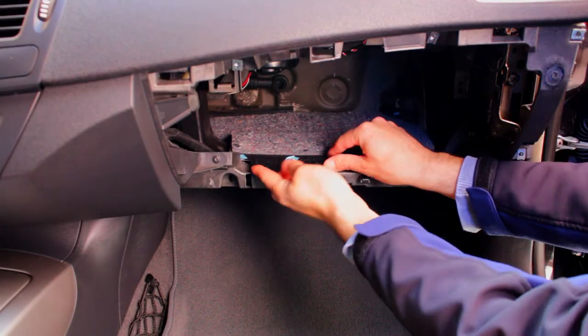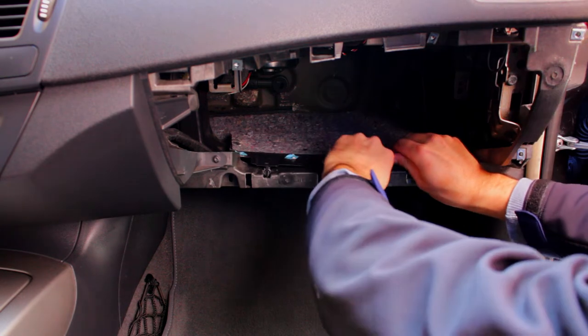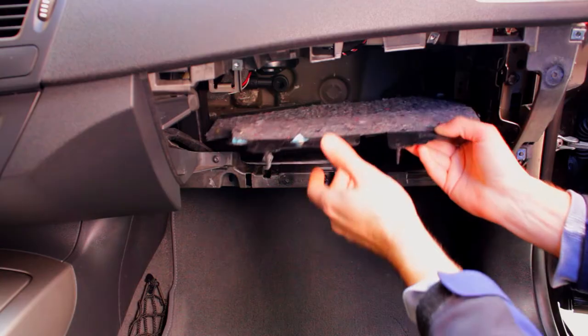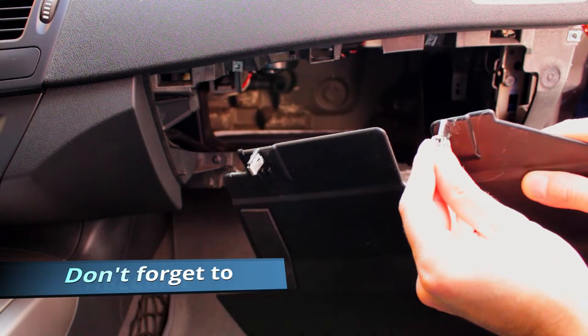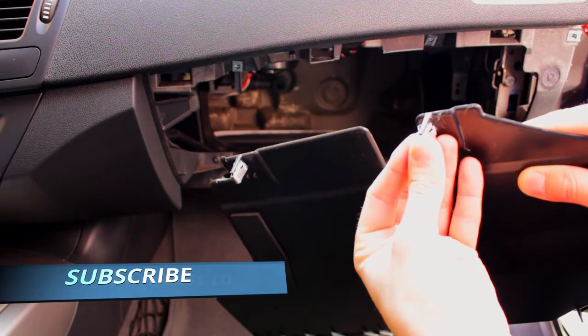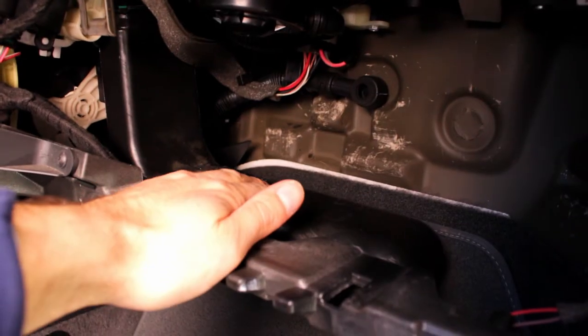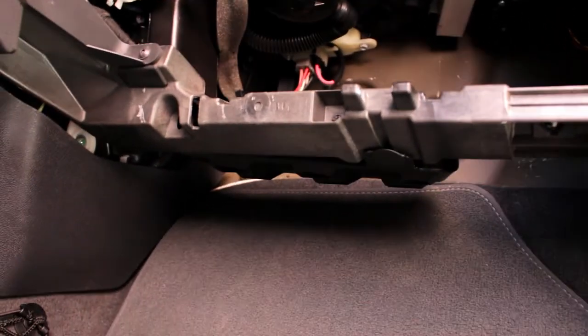Inside you see a cover which can be taken out by hand. It's being held by two clips. Now we can also remove the plastic part — just pull it out from under. You can use a flathead screwdriver.